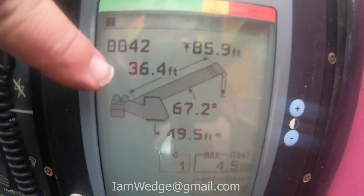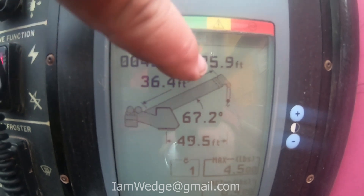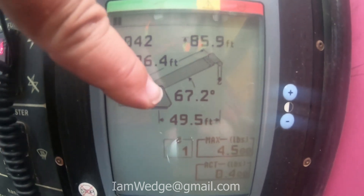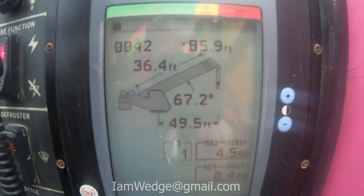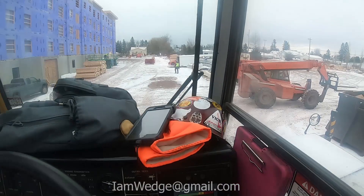As I start extending the boom out, this number right here is going to get longer. The tip height is going to go up — I'll probably keep the boom angle the same as I go out — but the radius is also going to increase.